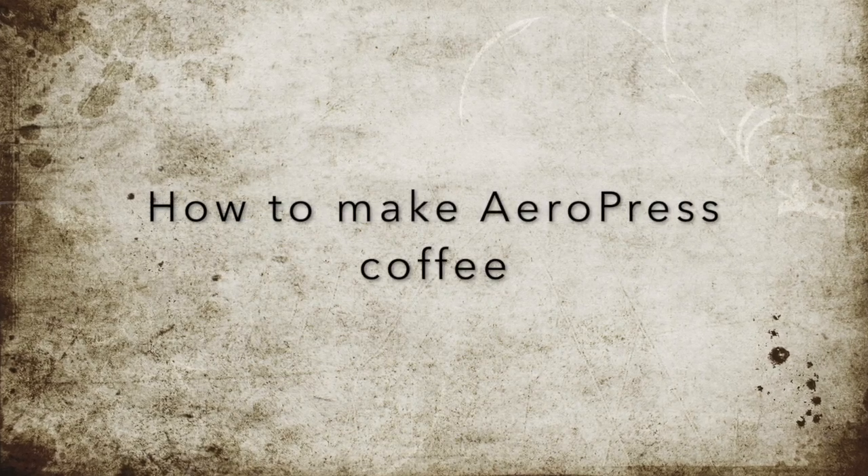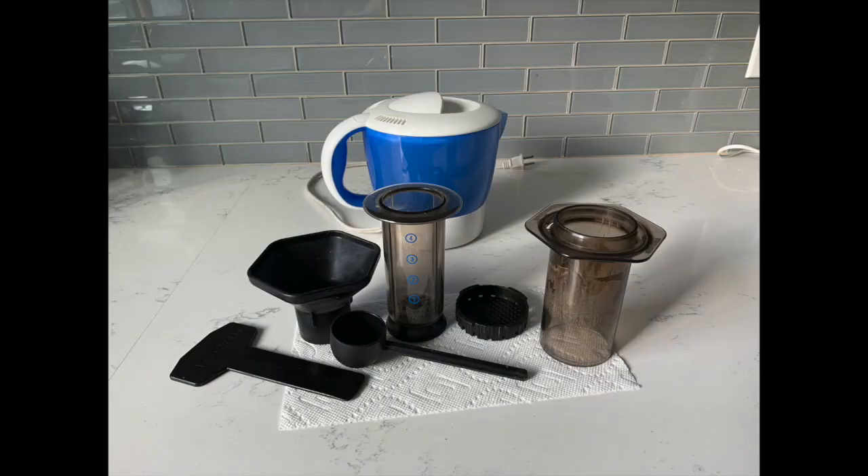Last time I showed you how to make siphon brew coffee. I thought I'd do a follow-up and show you how to make Aeropress coffee. Aeropress is a set that looks like this.